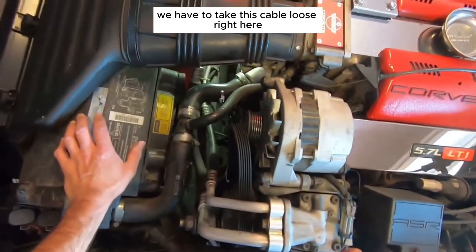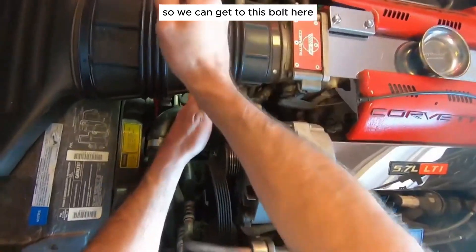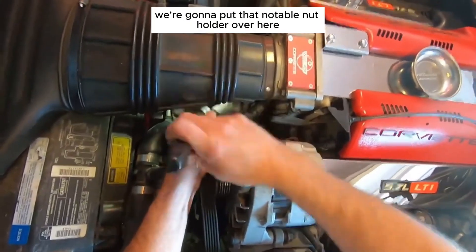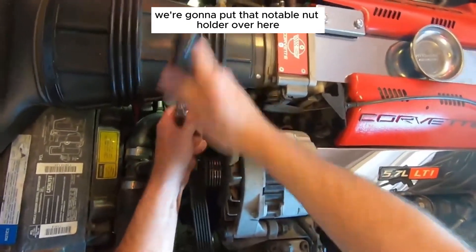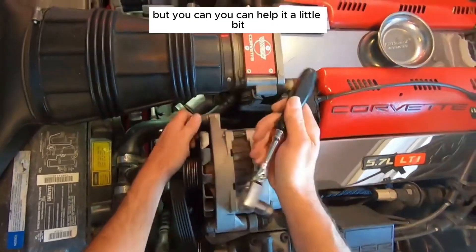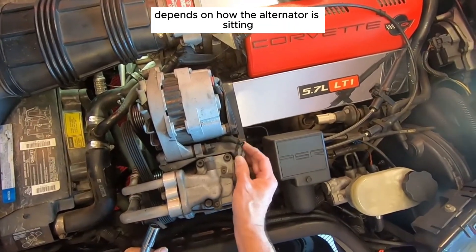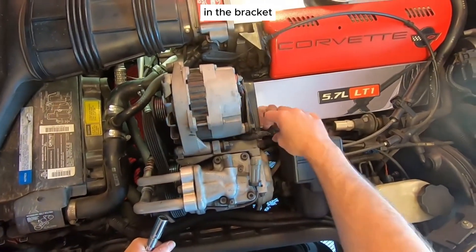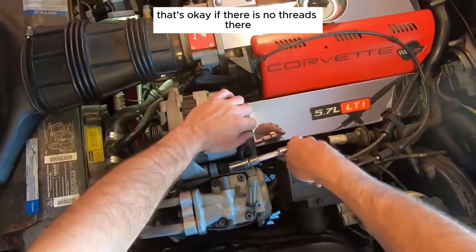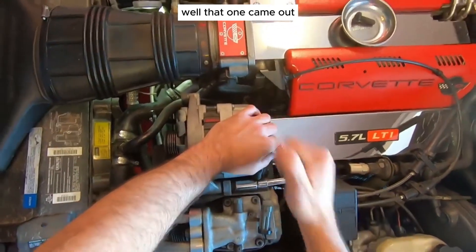We have to take this cable loose — it's a plug just for the air conditioner pump. Move that out of the way so we can get to this bolt here, which is a 15mm. Get that nut off and put it somewhere safe. This bolt is not threaded, so it will just come out — it may be a little long but you can help it along. It just depends on how the alternator is sitting in the bracket.